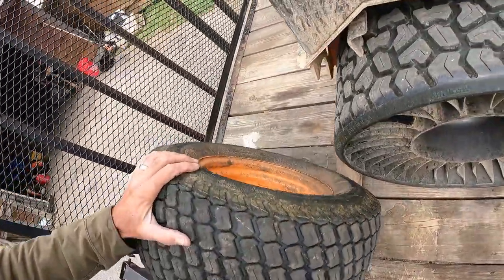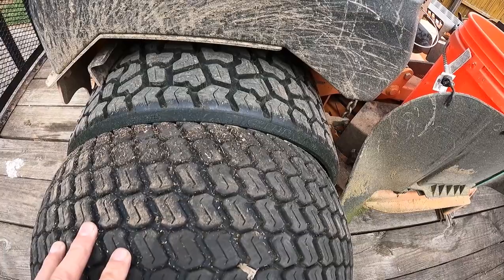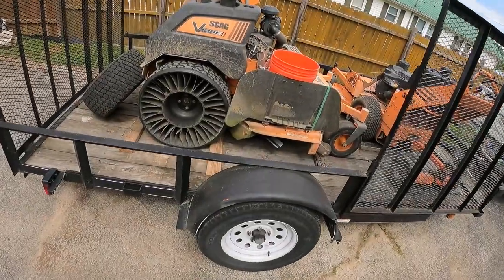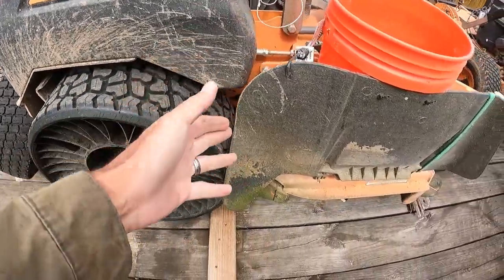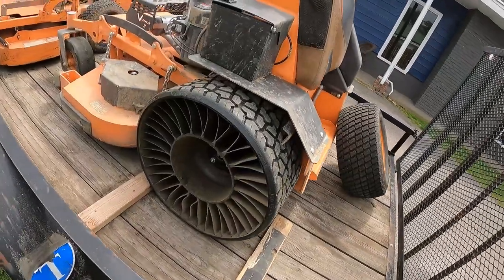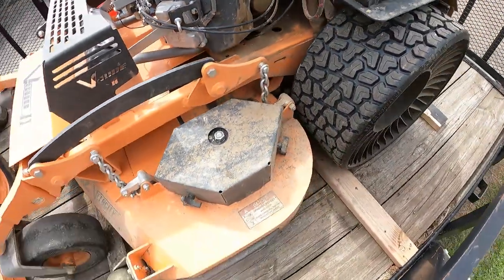It is bigger — it doesn't just look bigger, it is bigger. Width and height wise, the height is what worried me when I first saw it. I was like, is it going to rub this or something on the inside? But once I got them on, you could tell it doesn't rub anything on top or on the inside, which is important because they are wider.